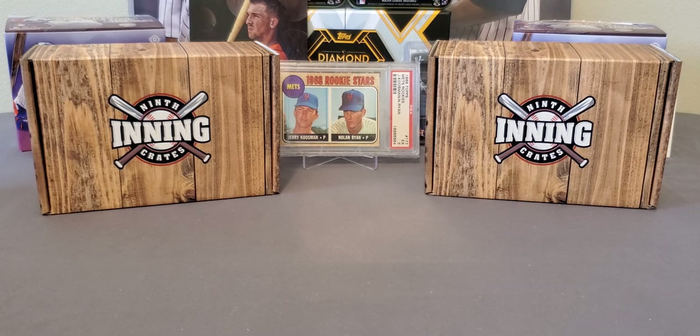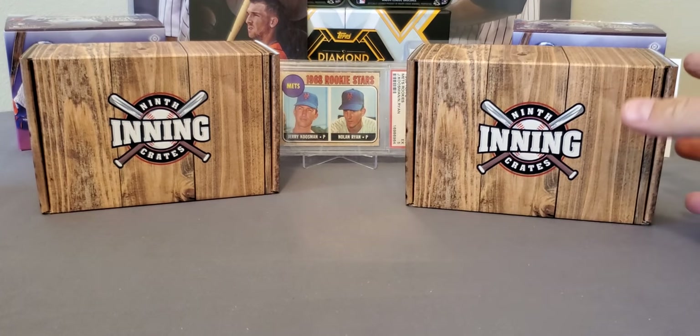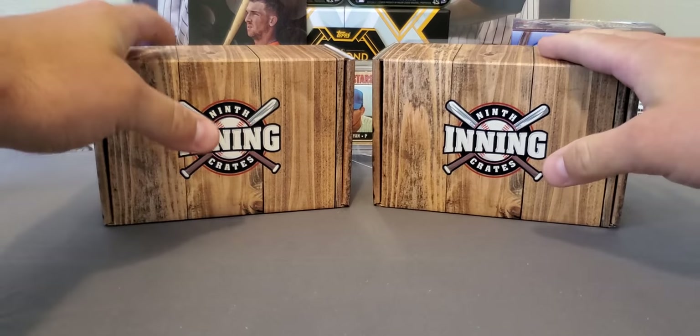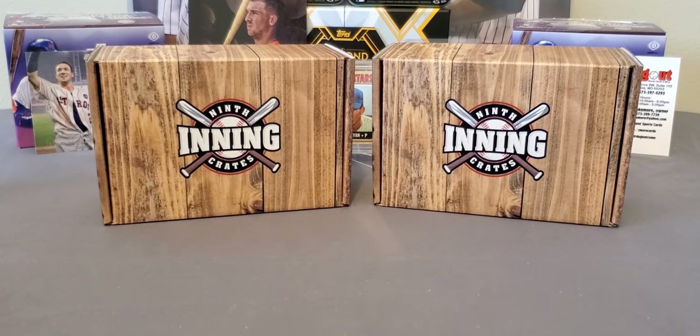Very nice product. He offered a product on his Facebook group and it was called the Opening Day Box, and I want to say there was only six of these that he made. Very nice. We have two boxes here. Now, I'm not sure if this will be something he does from time to time. I have seen another video — very nice product.